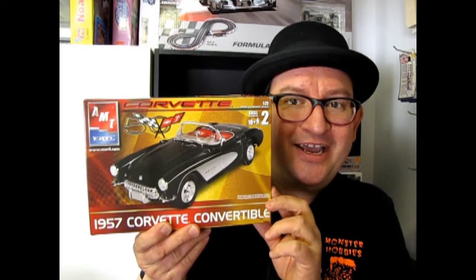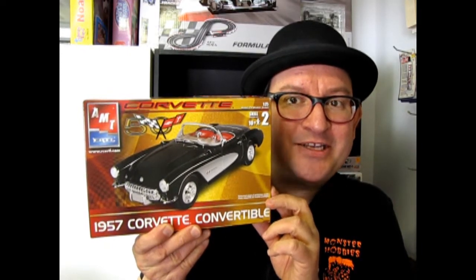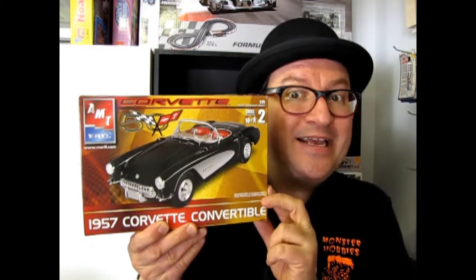The 1957 Chevrolet Corvette Convertible coming up next on Monster Hobbies What's in the Box? Hello once again classic car fans and model kit builders, my name is Trevor Urselescu and I'm the owner of Monster Hobbies in High River Alberta Canada.